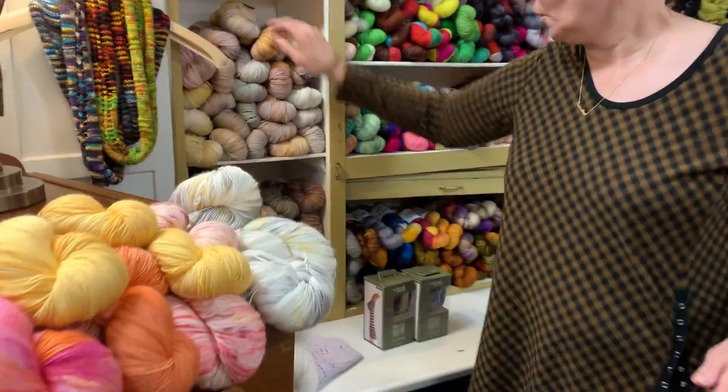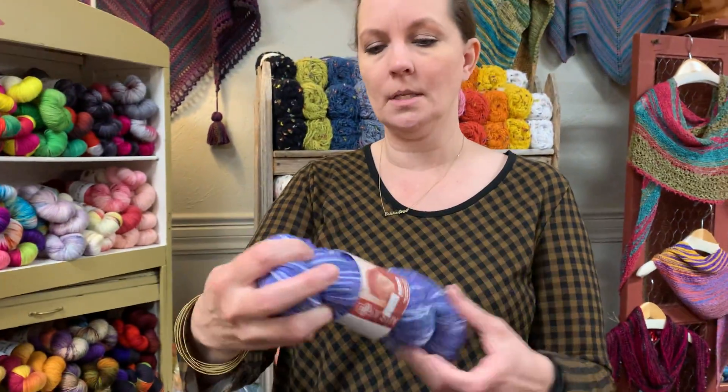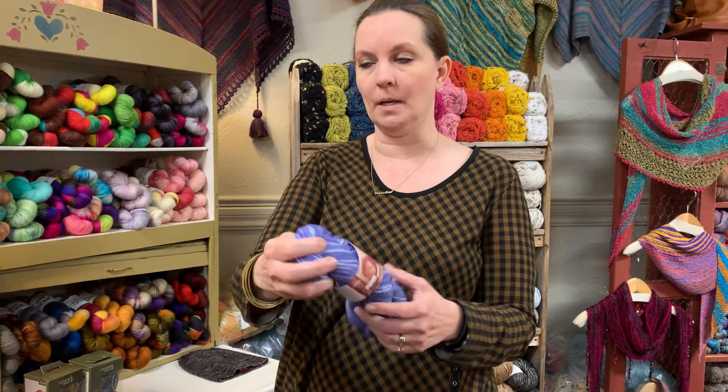La Jolla is a really nice yarn. We also have Kushku from Mirasol, which will knit in stripes. It has a wool mixed with bamboo and nylon.